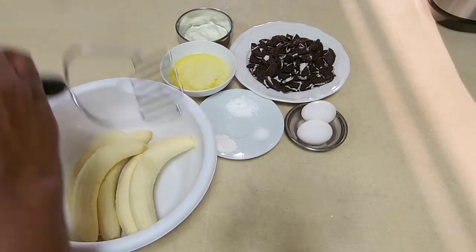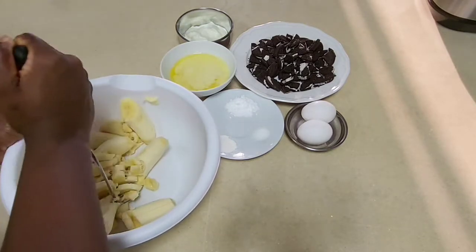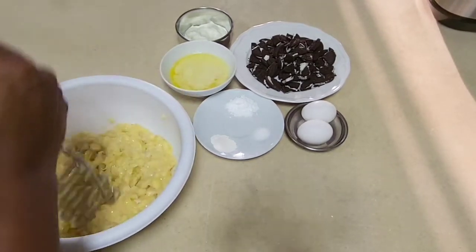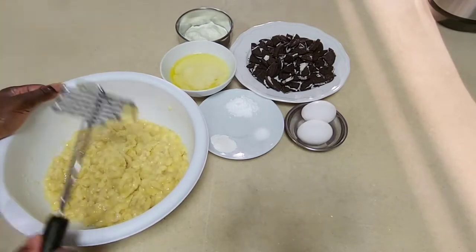I'll mix the wet ingredients starting with crushing my bananas. I'm using four bananas — you can use more if you want your cake to be sweeter. When it's well crushed, I'm going to go ahead and add my melted butter to this.